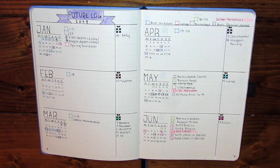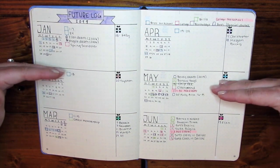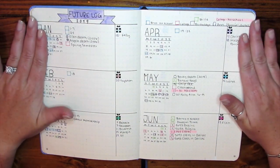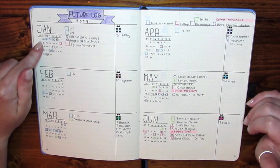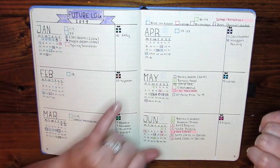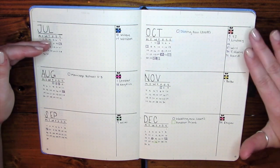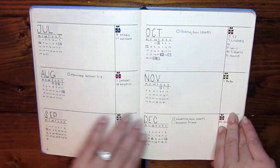One thing I noticed in my previous book is that although vertical planning works for me with my Erin Condren and more structured planning, when it comes to the bullet journal, horizontal planning works a lot better. My brain is able to see it, know exactly what's going on, and function with it — in the vertical style I was not able to do that. I have a calendar where I mark with my key the squares, circles, and colors, and then over here is where I keep track of birthdays. I haven't done July yet since I didn't foresee being in this journal that long.